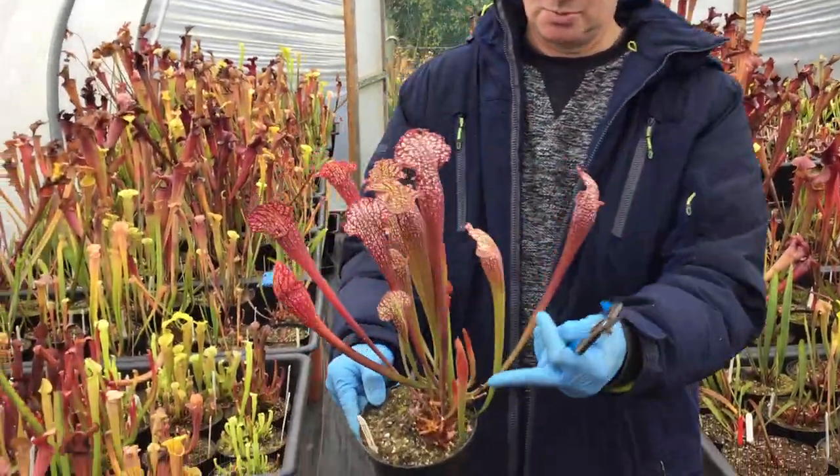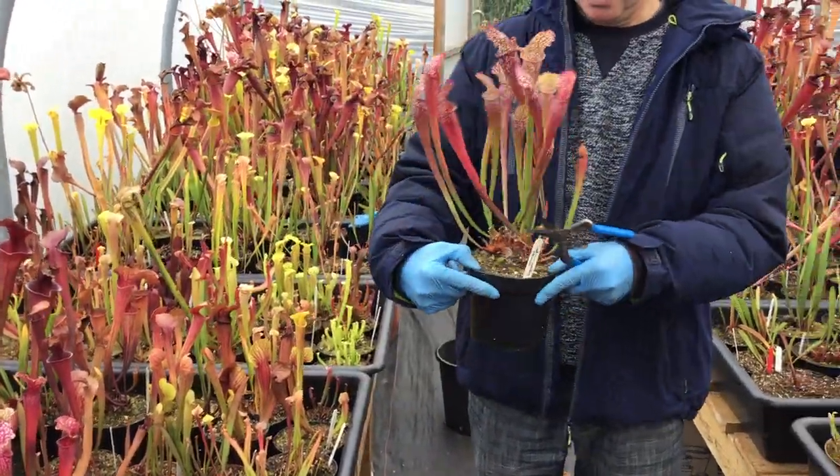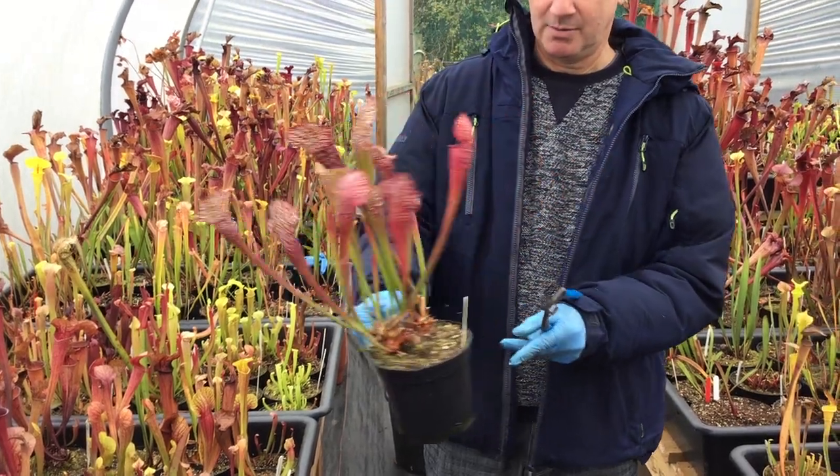It's still producing new growth, so we want to encourage that to come through and keep the plant looking nice and fresh. There we go — ready for a display, that one, isn't it? Look at that!